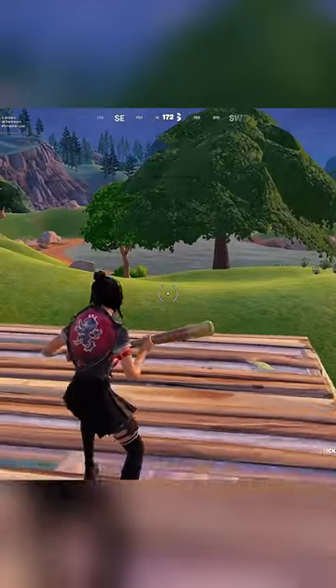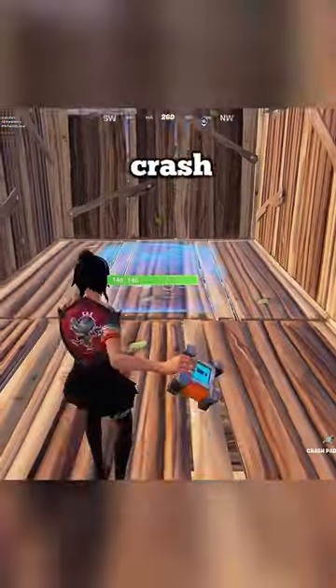For the third one, make two boxes. Now open this and place the Crash Pad. Now sprint and jump.